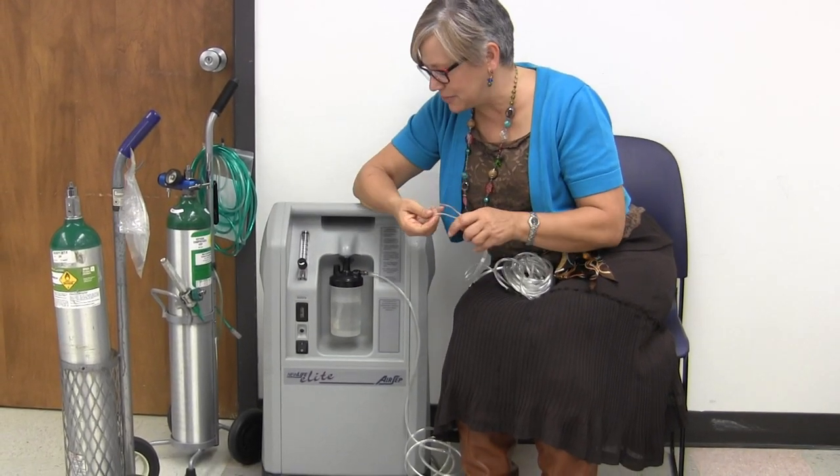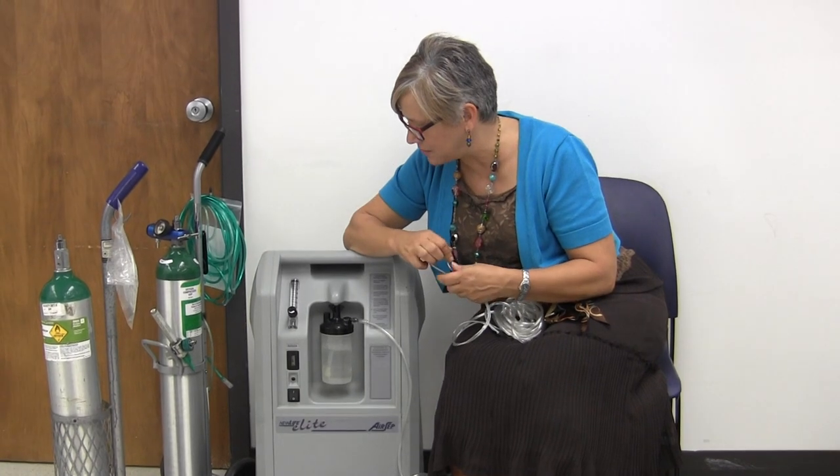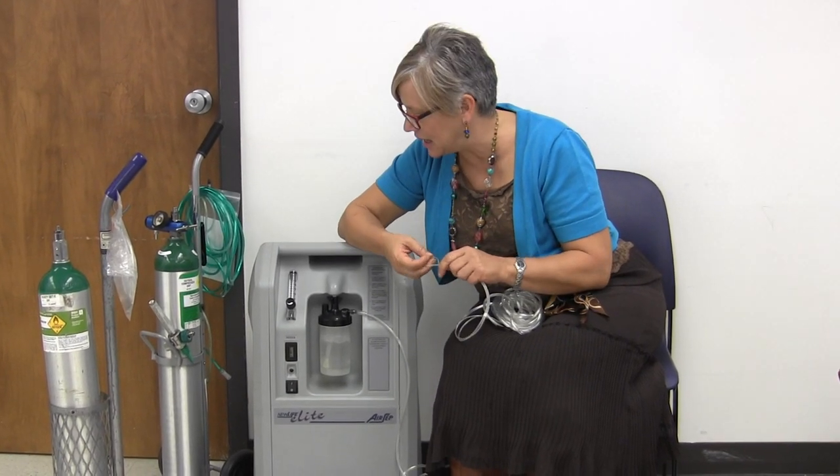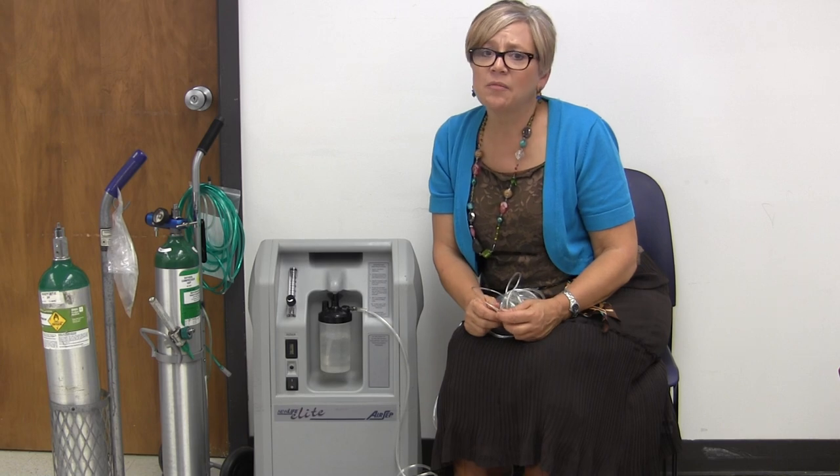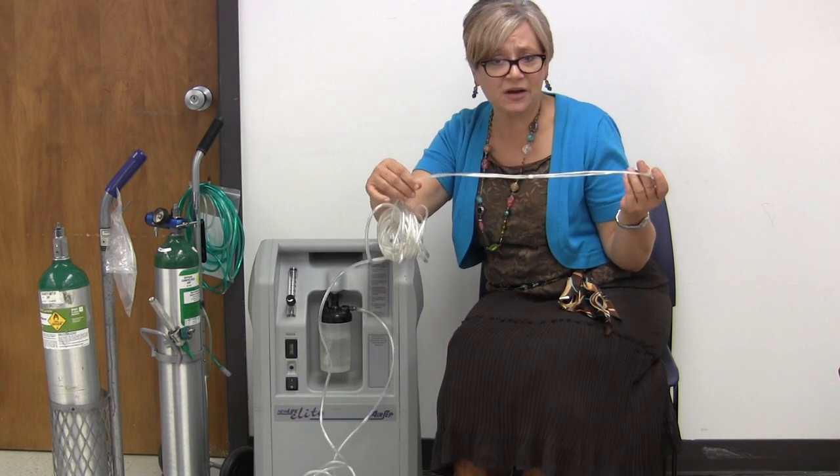Now lots of times you'll have your residents say, 'I'm not getting any air.' And of course we're always thinking, well, they have COPD or something like that. But perhaps you better check first.